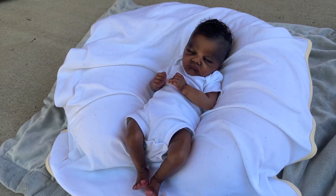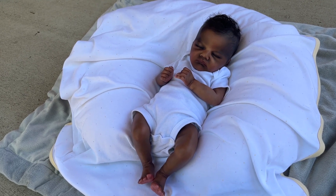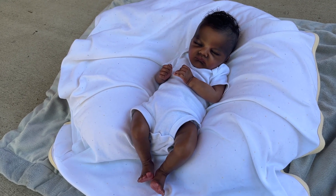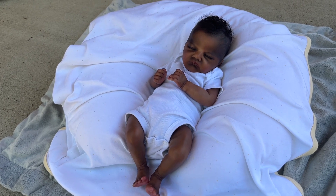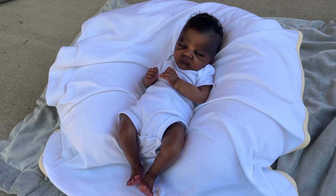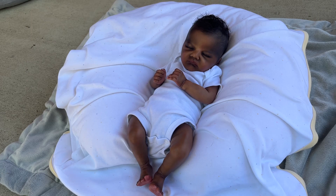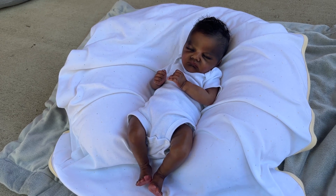All right, you guys, I hope that you enjoyed that video. As someone who regularly buys dolls, I think that details videos are awesome to kind of get to know a sculpt or an artist's work a little bit better. If you guys have any other questions about him, please let me know, and I will see you guys in the next video. Thank you. Bye!